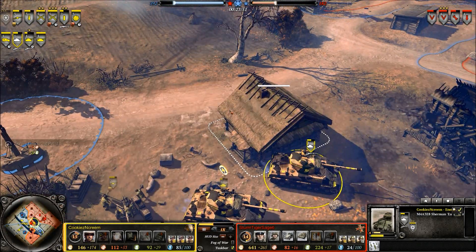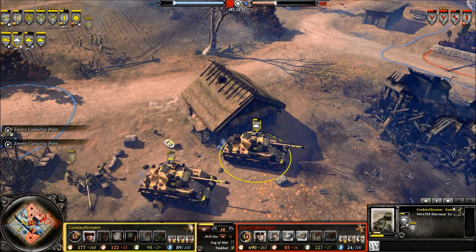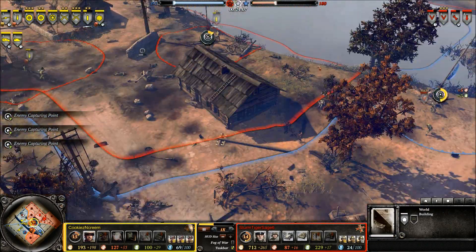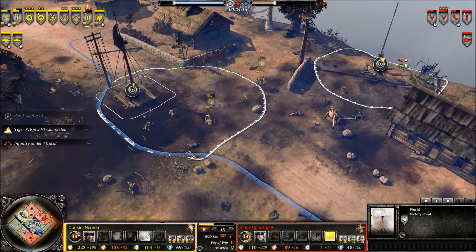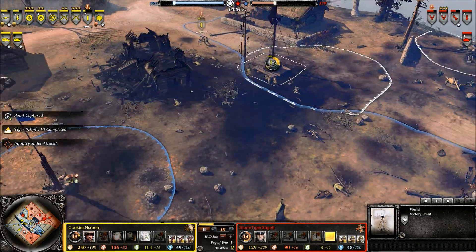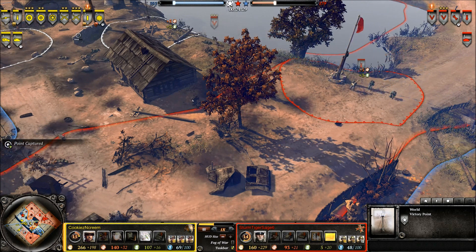Be mindful of getting flanked yourself — always try to keep your rear away from the enemy, particularly with the Panther, where the rear is really the weak point your opponent should always aim for. Mines are also a huge threat and become increasingly important as the game progresses. The American M20 mine is very lethal to enemy tanks and can easily disable one. A tank that is disabled and immobilized is a very big target that can be dealt with safely by anti-tank guns or other weapons.